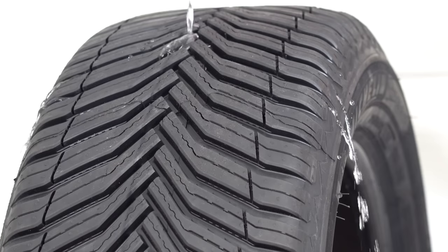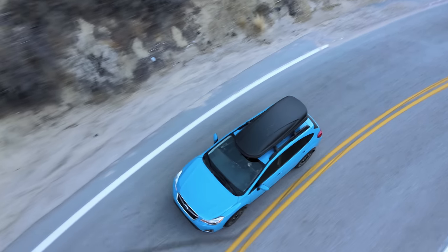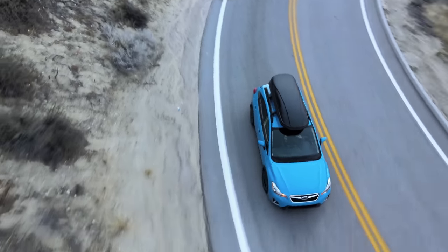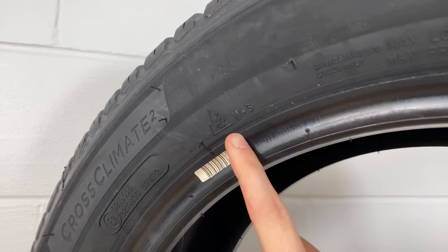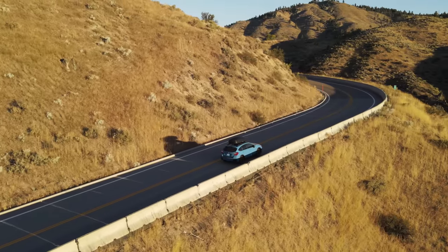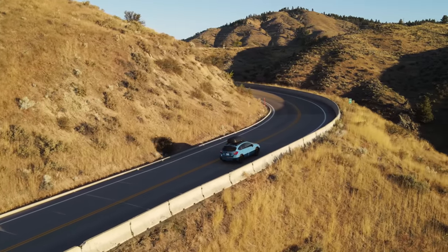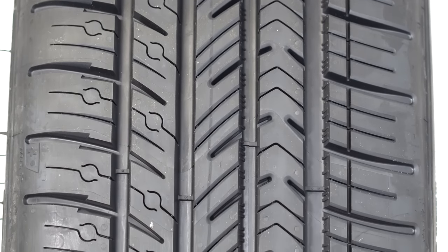Hello everyone and welcome. In this video sponsored by Michelin, we are going to be discussing how it's possible for a tire to perform well in all four seasons — how something with the three-peak mountain snowflake certification of winter performance also has wear characteristics that hold up to hot summer temperatures, while stacking up against today's best all-season tires.